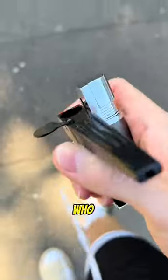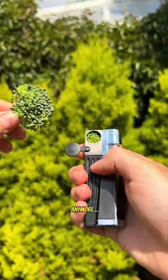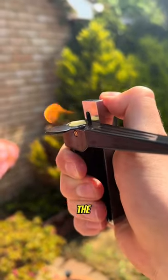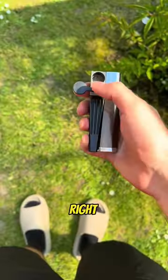I created the Kanya lighter for people who can't or don't want to roll their Zaza anymore. It's designed to let you melt your favorite food and inhale through the mouthpiece. Yes, that's right, no more papers.